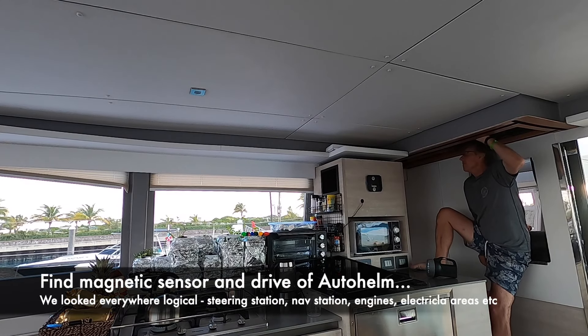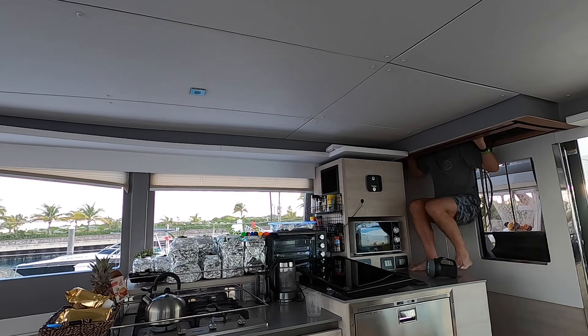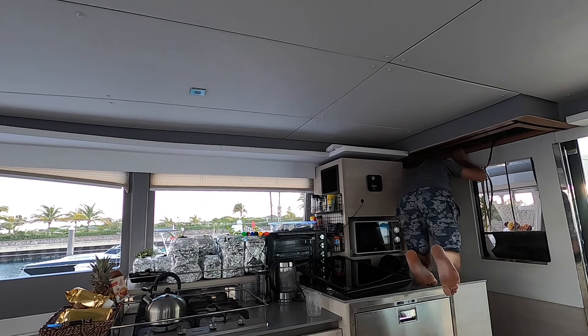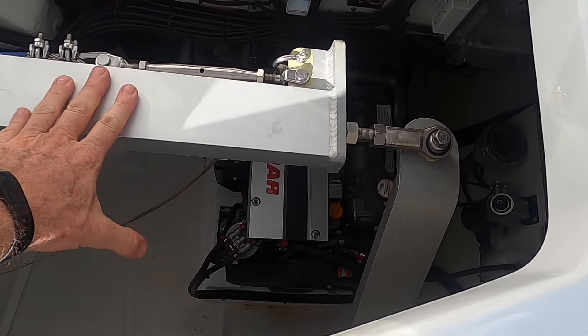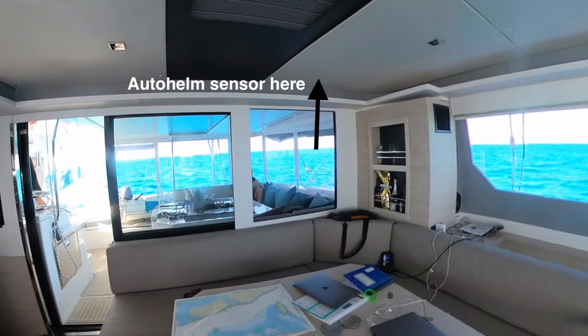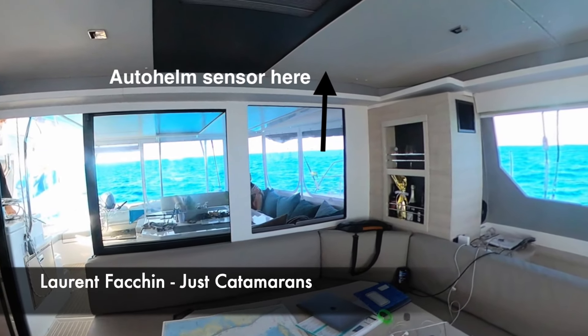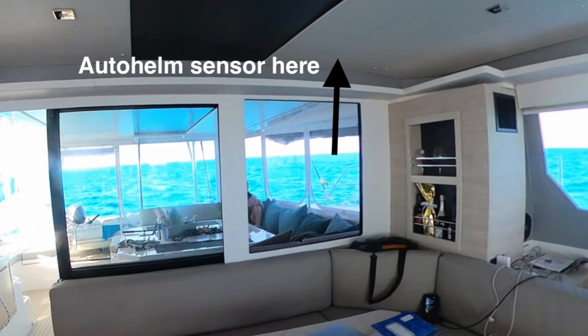The biggest challenge we were facing at Chub Cay was getting our autohelm to work again. Raymarine sent us off to find the magnetic sensor for the autohelm, so we ended up having to open up all the panels around the boat trying to find this elusive sensor. It eventually turned out to be in the roof of the saloon, and the only reason we looked there was at Laurent's advice, because he said it may well be away from all other electronic and metal gear.